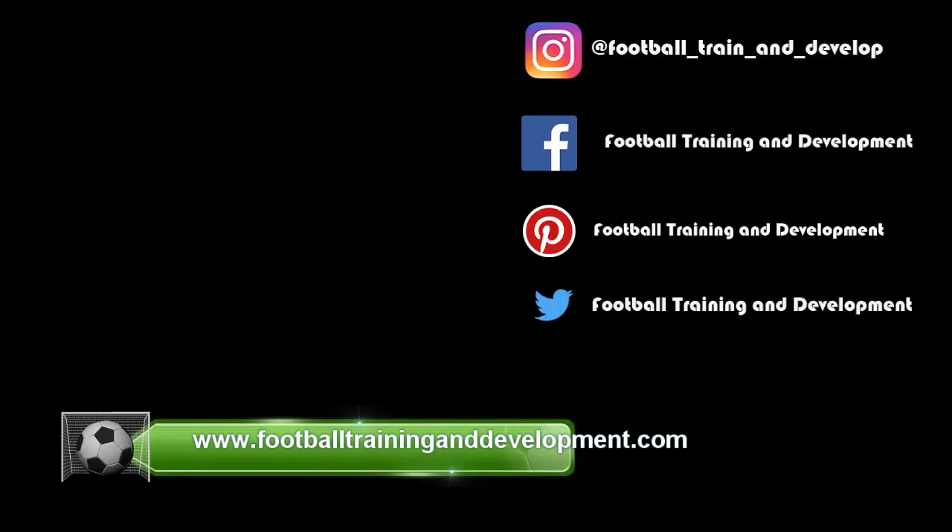If you enjoyed the video, please go to our website or any of our social media channels where you can see more details and more information.